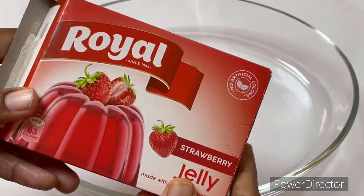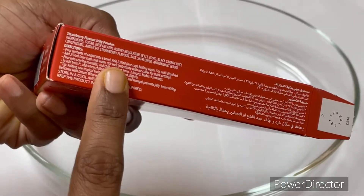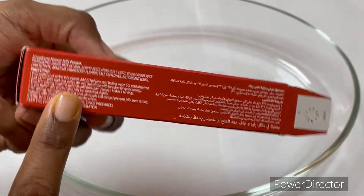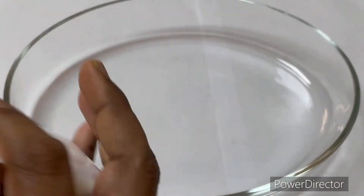Welcome back to my channel! Hello friends, day 3 of the recipe. We are going to show you how to make the recipe for the Royal brand strawberry flavor.